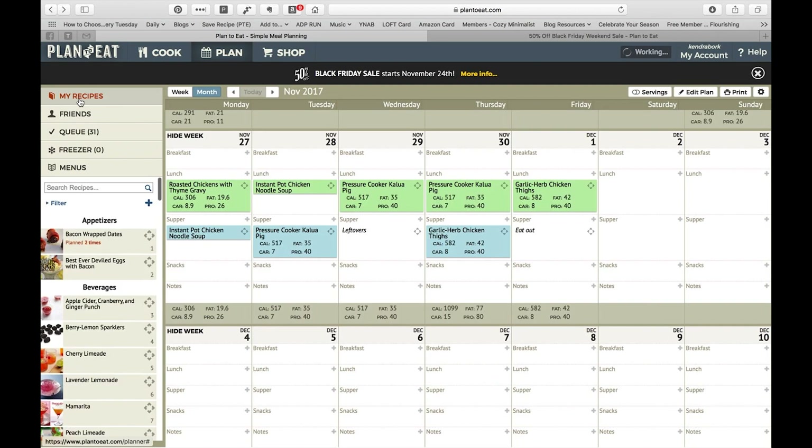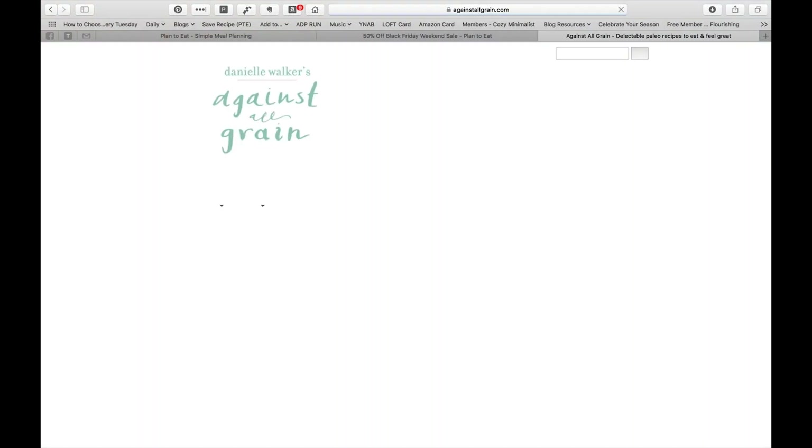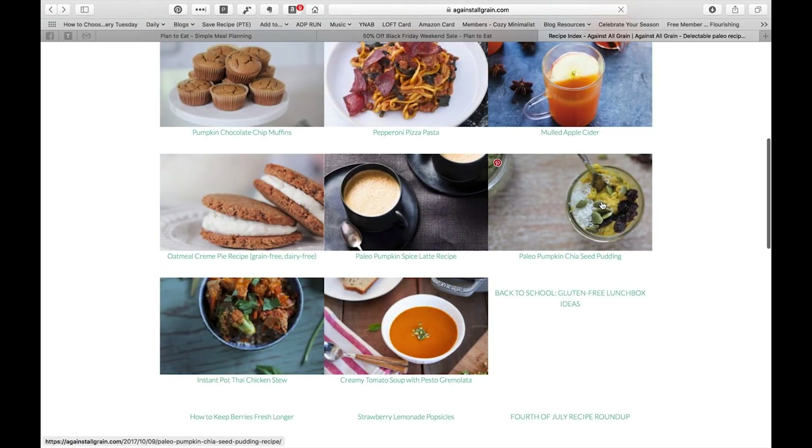That's pretty much how I do my menu planning — it doesn't normally take me this long every single time; I've been going step-by-step through everything. I do want to show you one more thing: if you look up here, I have 'save recipe — Plan to Eat.' They have something you can add to your browser toolbar, so if you want to add a recipe from a website you can do that easily. Let me go to Danielle Walker's website to show you how easy it is.